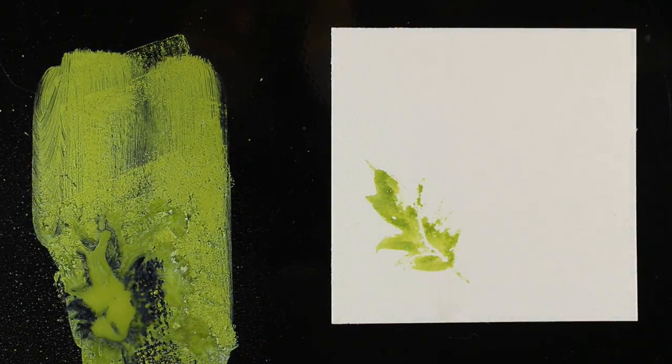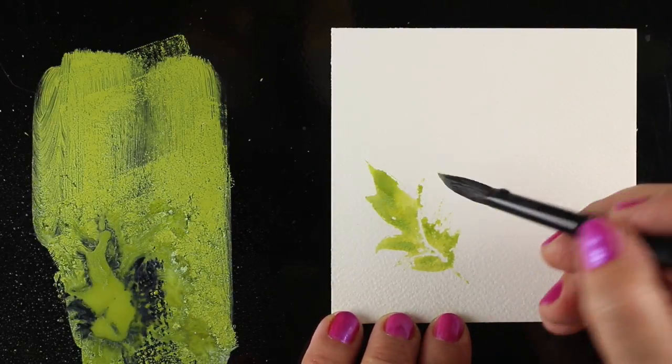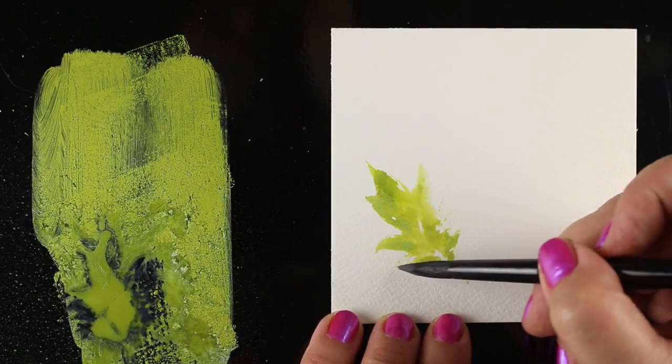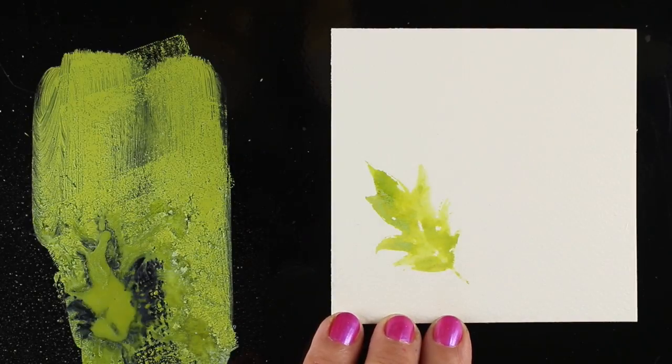I can take a brush — my Silver Brush number eight — and finish off the leaf, but not perfectly. No need to make it absolutely perfect because it's all going to blend into a bunch of other leaves anyway.